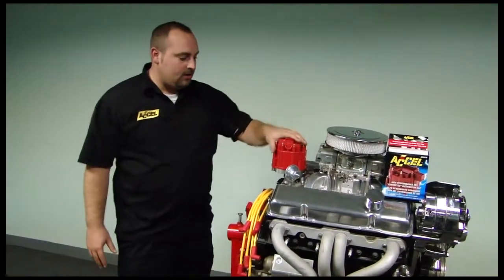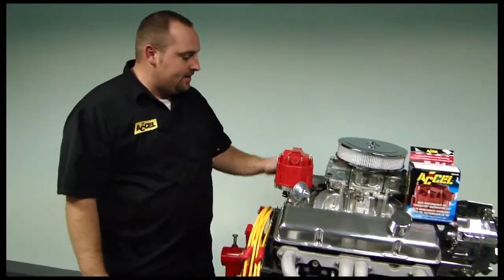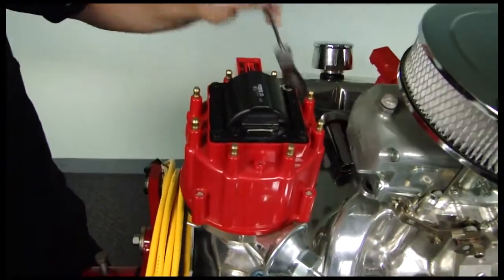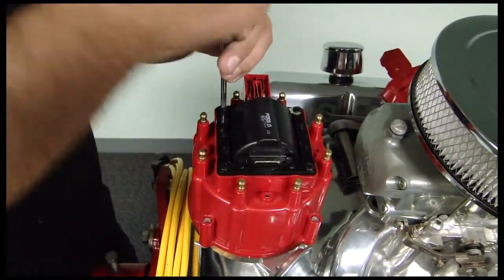First thing we want to do here is disconnect your pigtail connector from the HEI, and pull your coil cover off of your stock HEI. I already went ahead and pulled the screws out, and the next thing you want to do is take your coil out of the HEI.